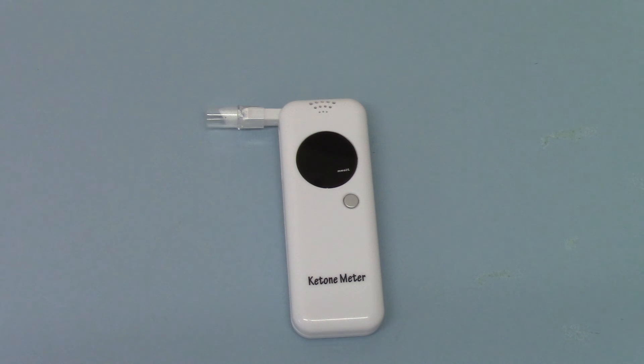Ketone breath meters are available now on the ValiumMed website. We've tried to reduce the price to make them affordable for everyone. When you start adding up the cost of your ketone test strips and look at what you get value-wise, I think you'd agree that they offer an incredible step forward for people not wanting to do all that fasting testing.